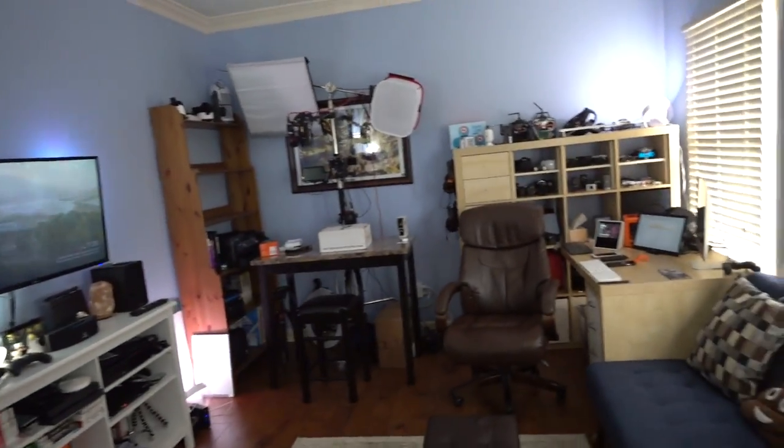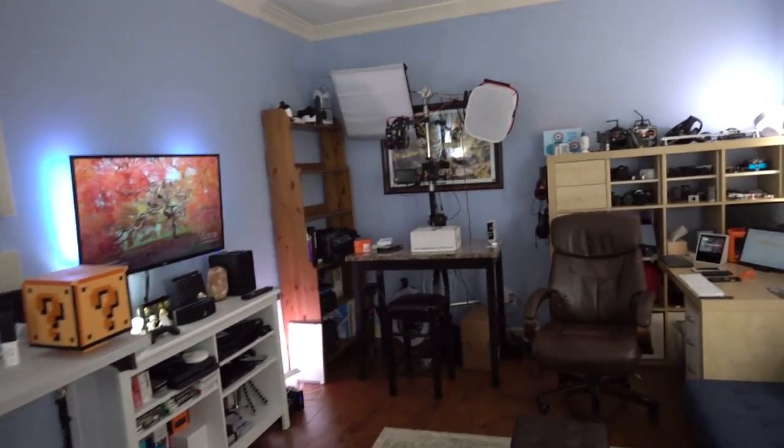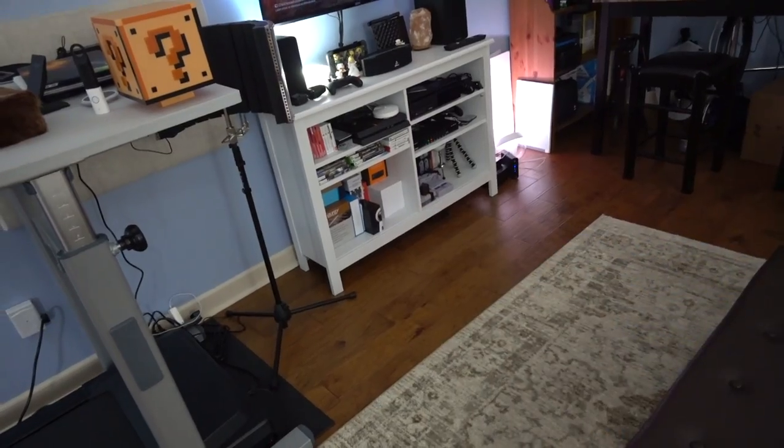In other news, completely changing topics here — you might be able to see my office around me. If you've seen my office in the past, it's a little bit more sparse, a little bit more barren than it was before. Things have been moved around. Some of the shelves over here are empty. My desk is a lot cleaner. Down here is my shelf of things I need to take a look at. And there's a reason behind that — our house, as of yesterday morning, is for sale.